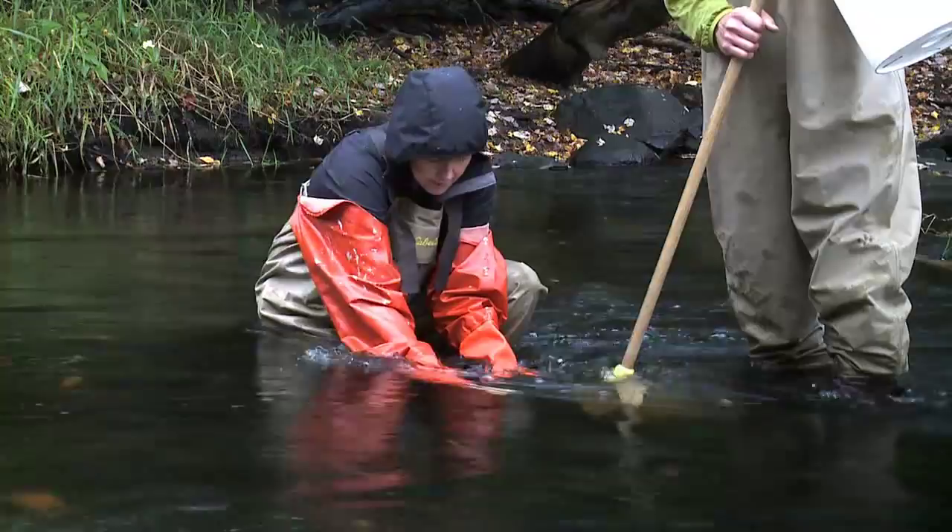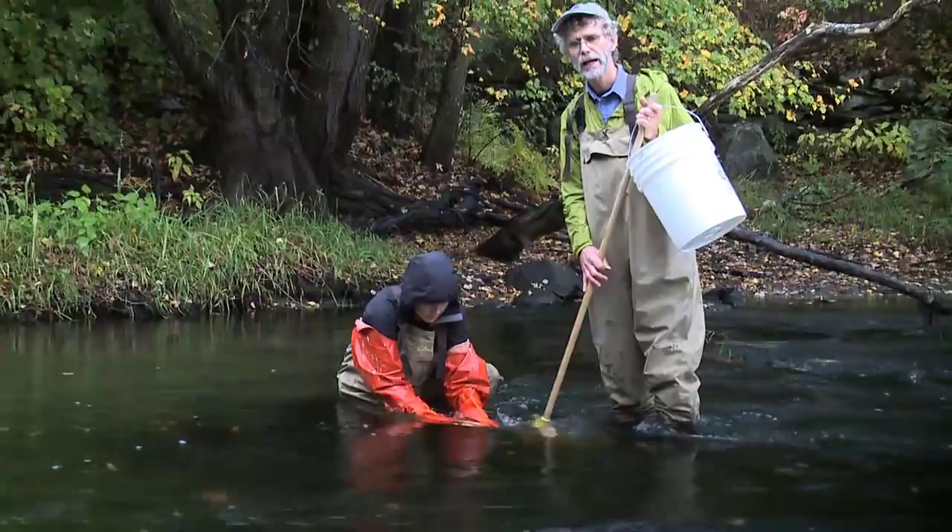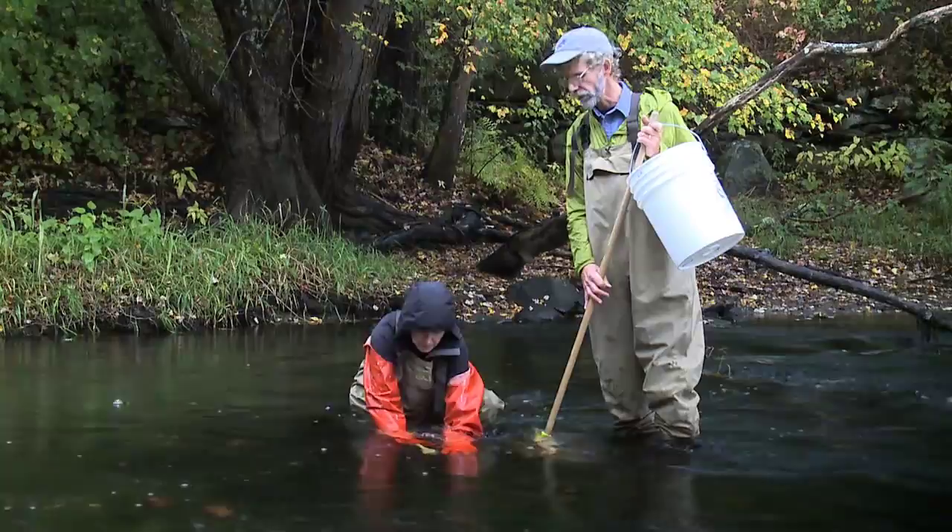It's important to use gloves in these situations because you don't know if there's broken glass, metal, or fish hooks in the stream. We want to be sure that you're safe doing this kind of sampling. The waders are helpful. Some people use wading sandals, but the gloves are really essential and the vegetable brush is very helpful in getting the insects off the stones.